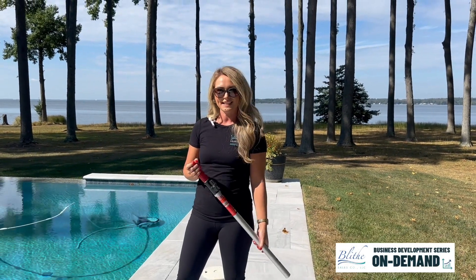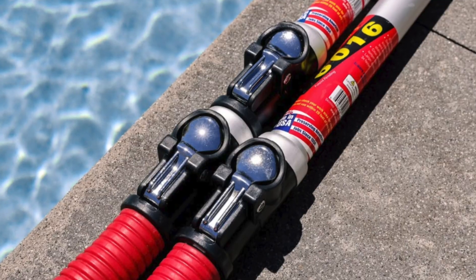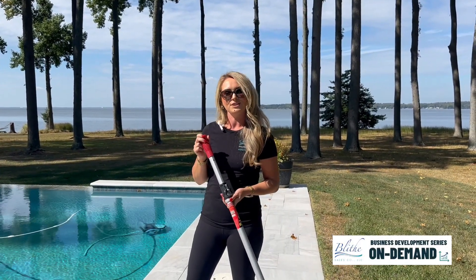Hi, I'm Sarah Garahan with Slice Sales, and today we're showing you the 6000 series Skimlite Snaplite Pole. This unique button design allows you to slide and lock your pole at its desired length with a simple push of a button.